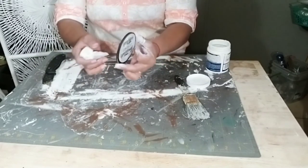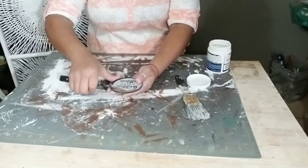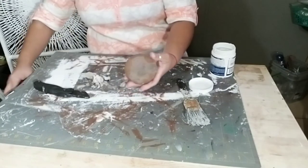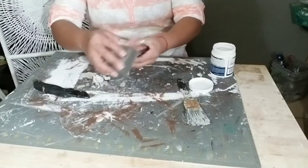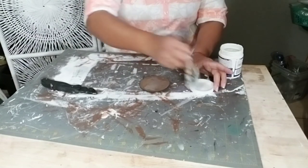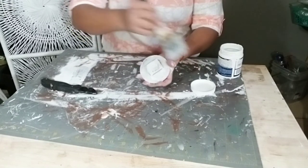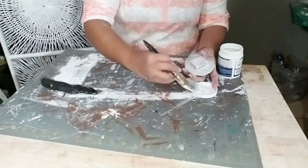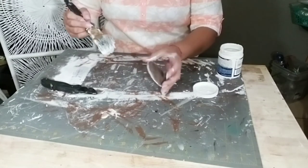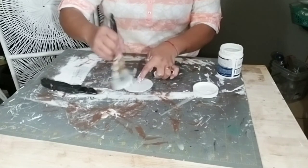Now once you're done with that, go ahead and get a round disc piece of wood. You can typically get them at Walmart or Dollar Tree, like six, eight, or maybe even ten in a pack. If you don't find them, just use what you have — I'm using a little round sign that came in one of the black shadow boxes from Dollar Tree that has a piece of wood in the bottom. If your round disc doesn't have that little block in the back, use one of the jingle blocks from Dollar Tree. Paint the round disc the color of your choice — in my case, white.